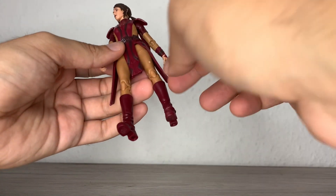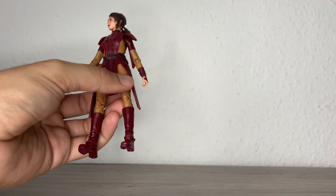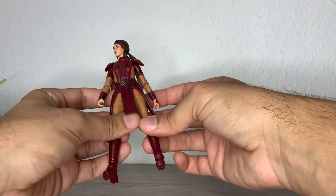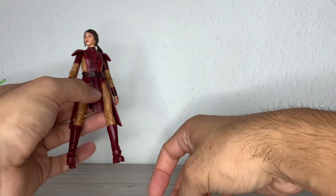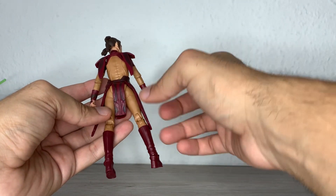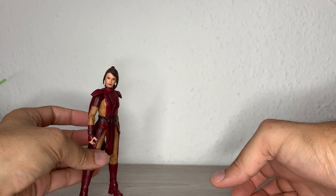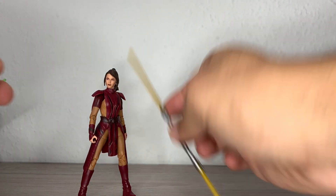Maybe I don't like the thin legs here — the upper part of the legs. These are the same ones from Aayla Secura; in that case I think the actress had that kind of build, so it's okay. We have these legs also for Holdo and for Aurra Sing. Apart from that detail that I personally would prefer different, the figure is a beautiful looking figure and I'm very happy to finally have her in hand.